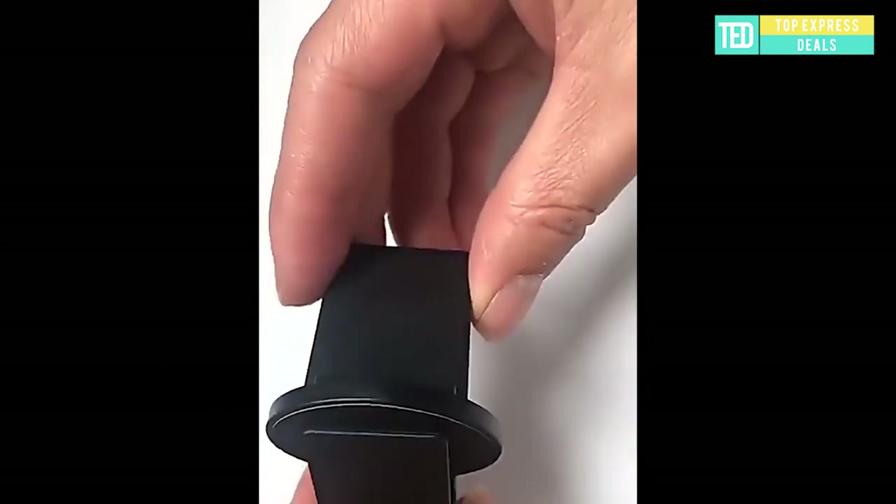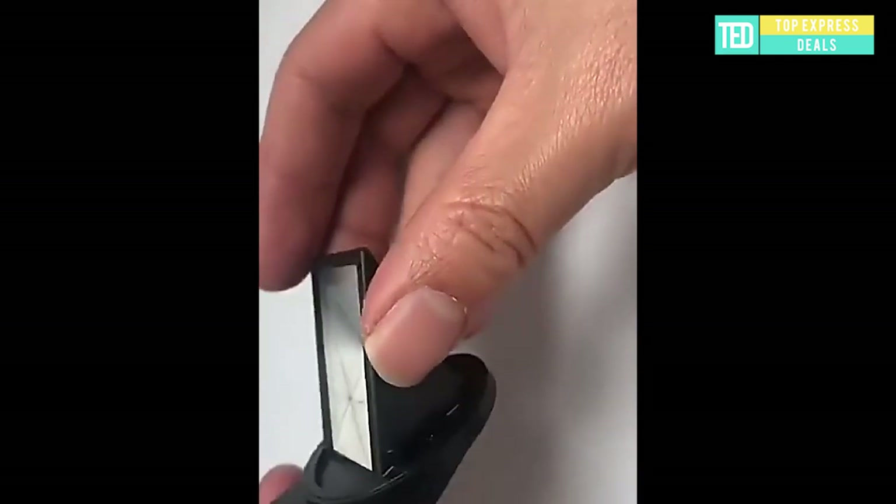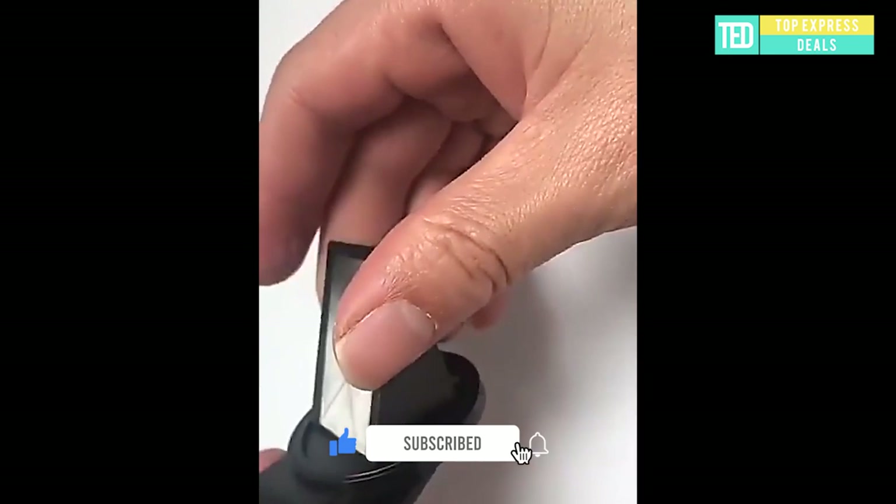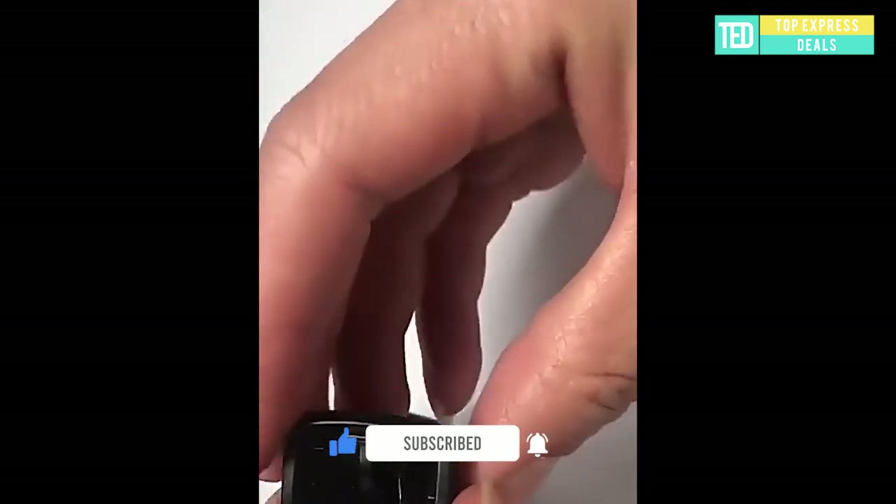Smartphone Periscope. Enables you to shoot photos from different angles easily. Features a transparent glass lens and mini portable size — take photos from anywhere.